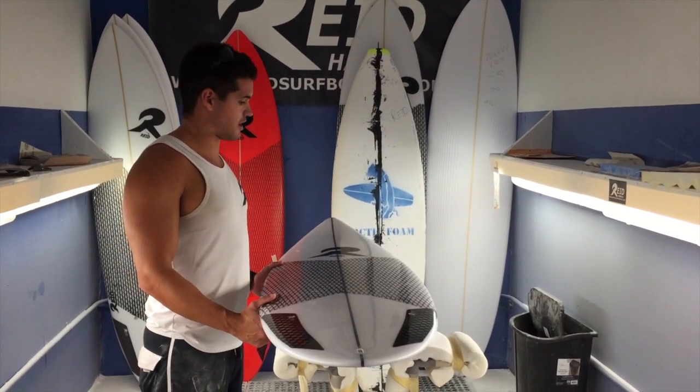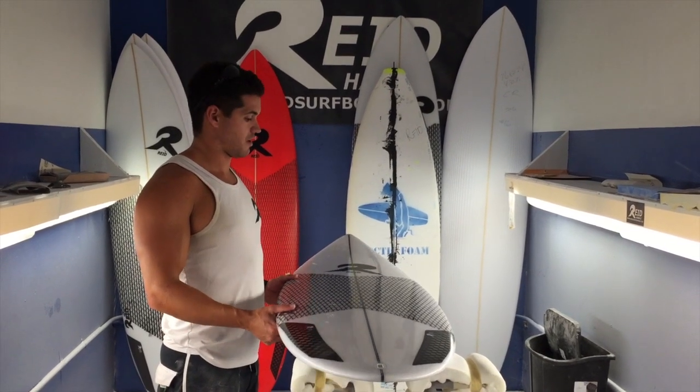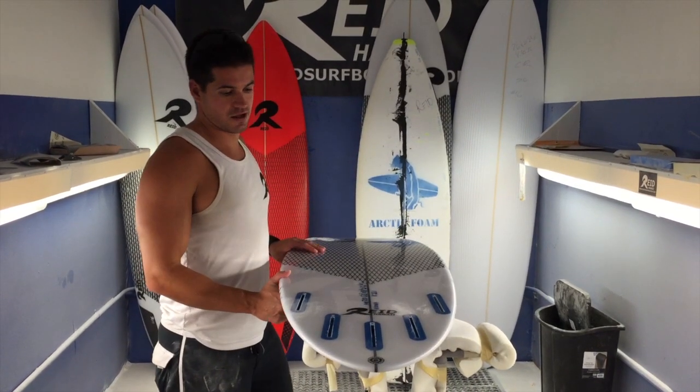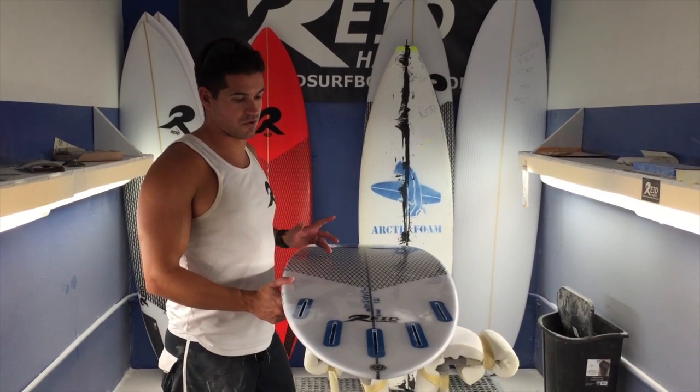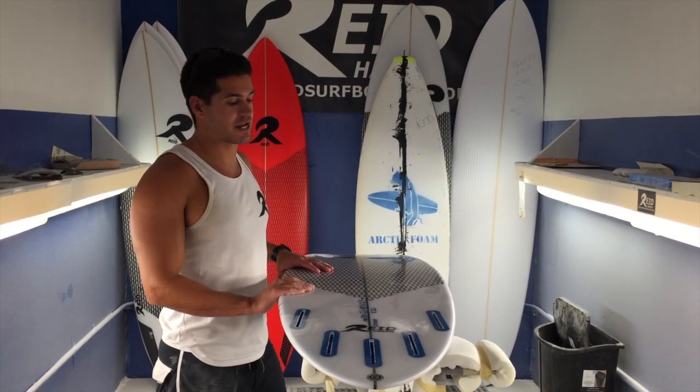I just wanted to give a quick overview on the Blue Series, the promo that I'm running on high performance short boards. I've got a board here that I just got finished up — this board's for Jed. It's 5'5", 18.5", 2.25". The Blue Series blank can fit up to about 6'6" or 6'8".